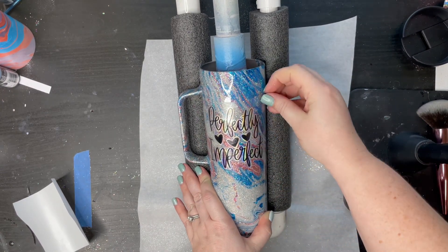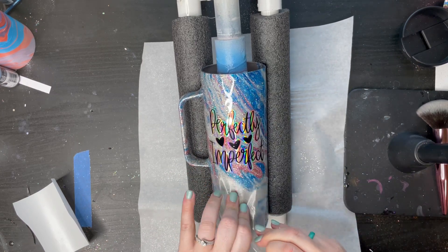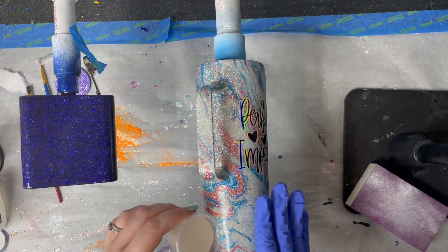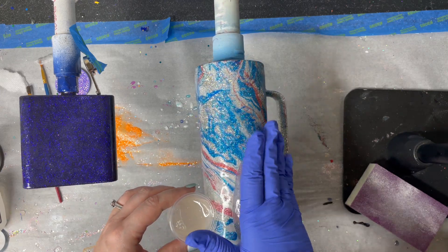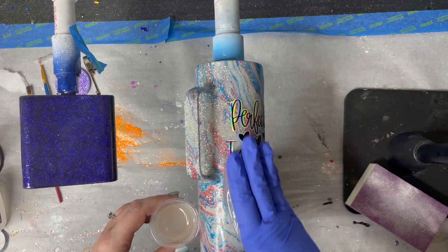So we can have a fully finished cup — just press the decal in. This is with the hydro dip. I let it dry overnight, sprayed it with clear spray paint, let that dry completely, and then I added my decal. Then we're going to go ahead and epoxy this the same way we always do — a nice, even, thin coat all over your tumbler.